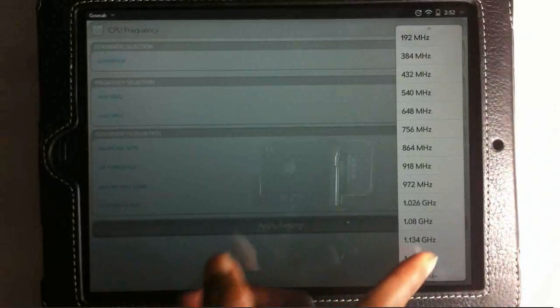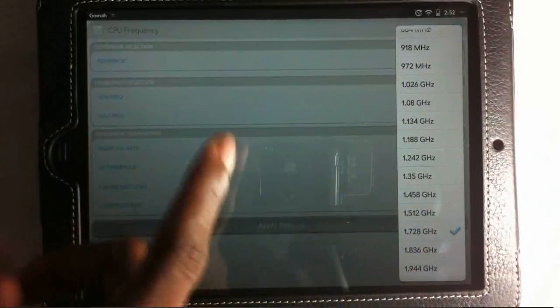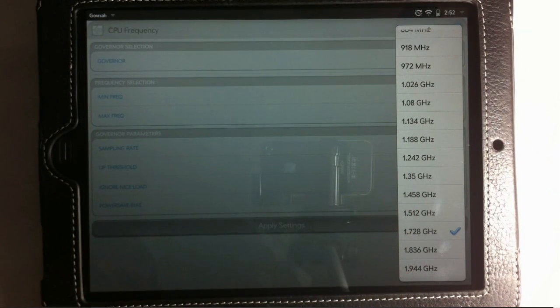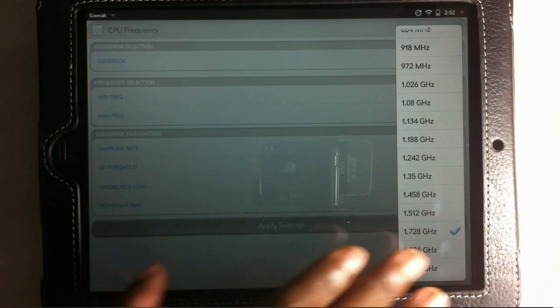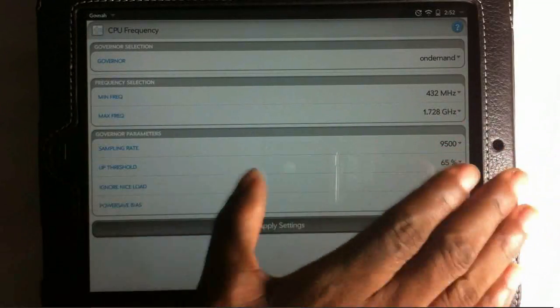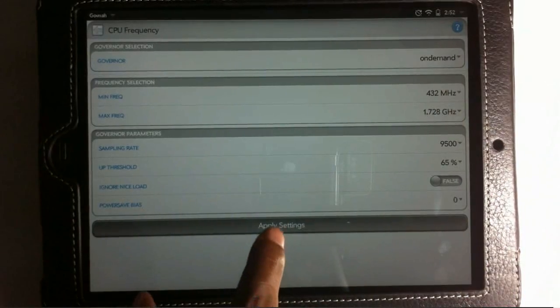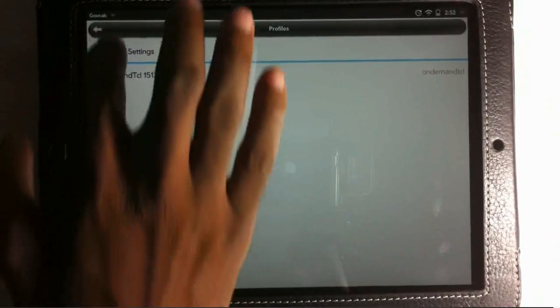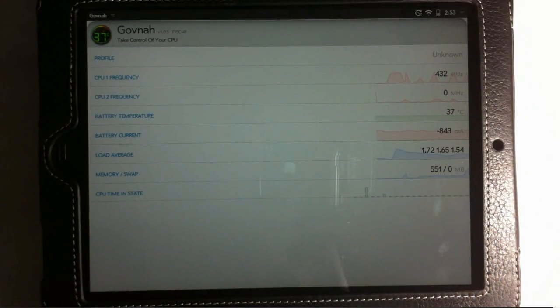Here's where you set the maximum speed you want your processor to reach. I have mine at 1.7 gigahertz, which is what I recommend. You can change it to 1.8 or even 1.9, but 1.9 is not stable and I'm not sure about 1.8. Tap whichever speed you want, don't touch anything else, then tap Apply Settings. After that, both cores should be overclocked to whichever setting you picked — whether 1.5, 1.7, or higher.